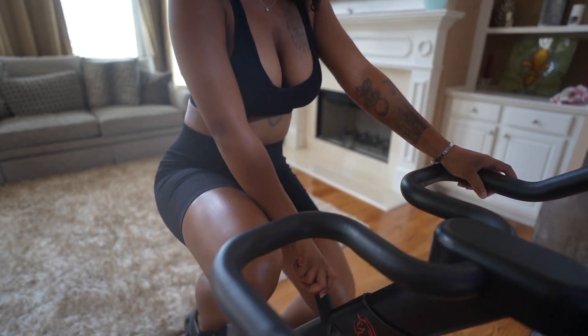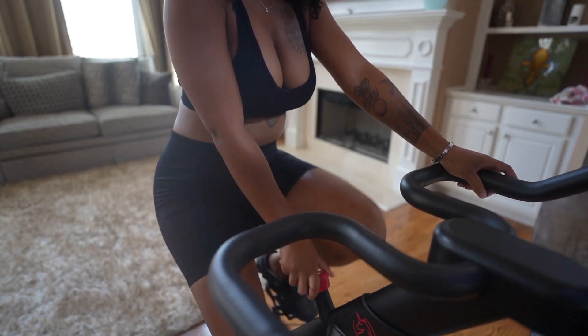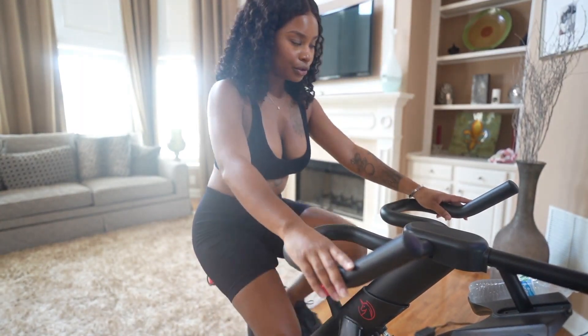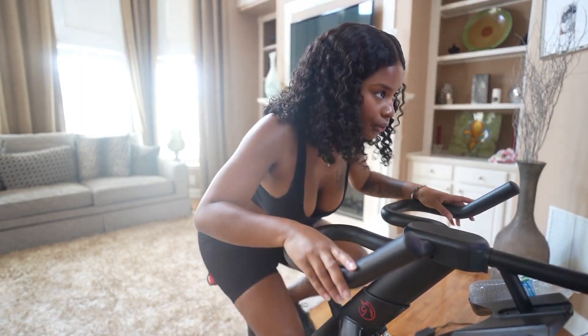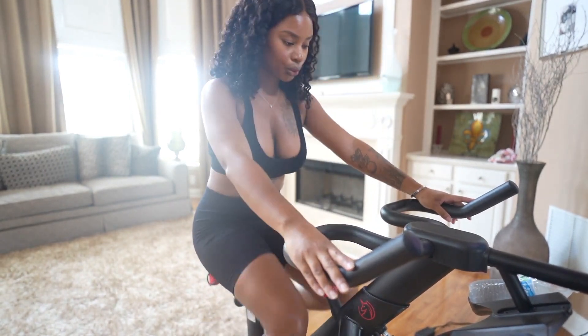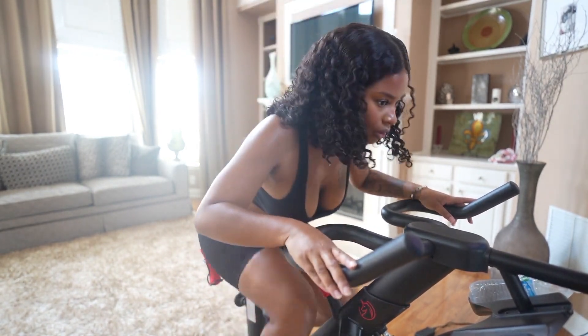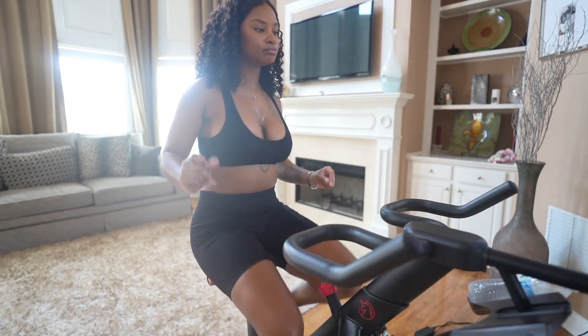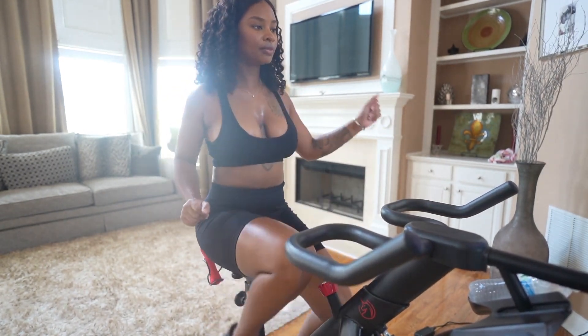The music and the classes are so good, and the instructors are so encouraging and motivating. To get started, all I did was download the YeSoul fitness app, create my account, and choose the membership plan of $9.99 a month. Once you're connected to Wi-Fi, you're ready to go — it's just that simple.